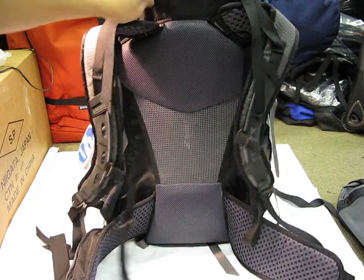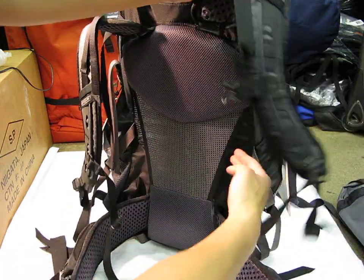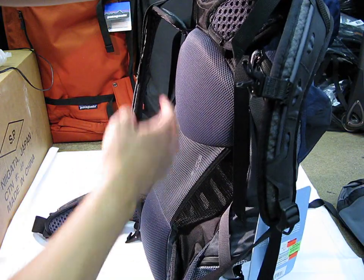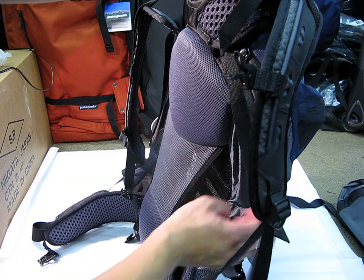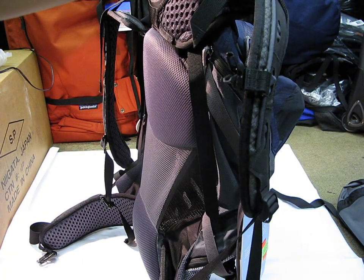First, let me talk about the suspension. What you have is a back panel that is curved away from the wearer's body, and there's a single aluminum stay inside — I'll give you a look at that. You've got padding with a mesh sheet right here to keep your back away from the main part of the bag so that you don't get sweaty back syndrome. You get a nice amount of circulation here. It's very similar to the air comfort system you'll find in Deuter bags.